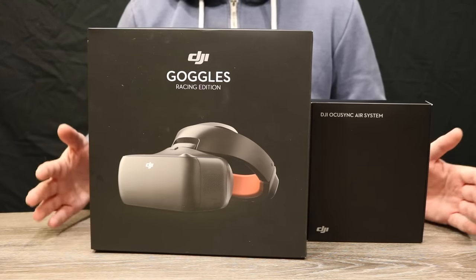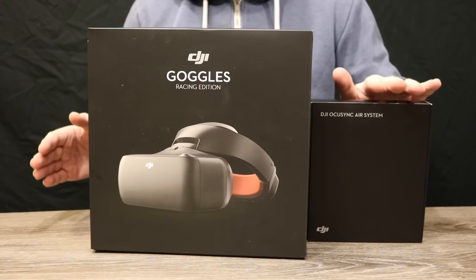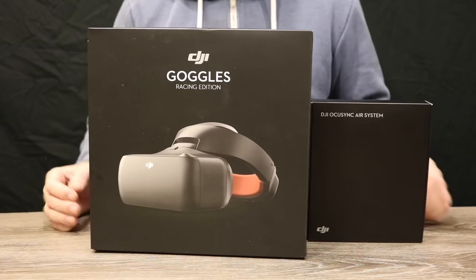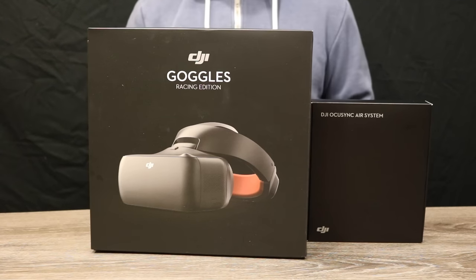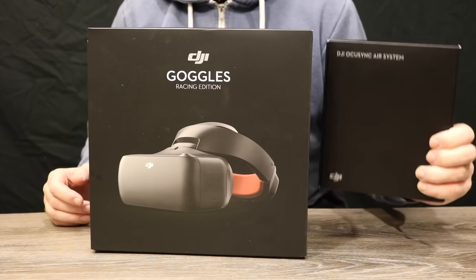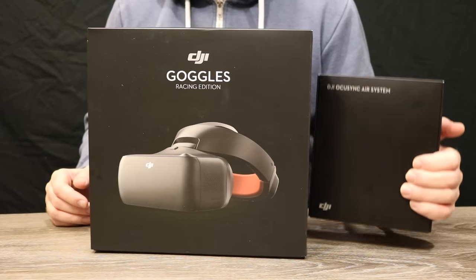There is a lot to talk about in these two systems and I'm not going to get it all in one video. The plan is to do a number of videos — first about the goggles, then the air system, and later tutorials on what flight controllers you can connect it to and how you do it. DJI released an updated version of the goggles called the Race Edition with new updates and improvements, and at the same time they released the OcuSync system, meaning you can use DJI's digital OcuSync system on any aircraft you want.